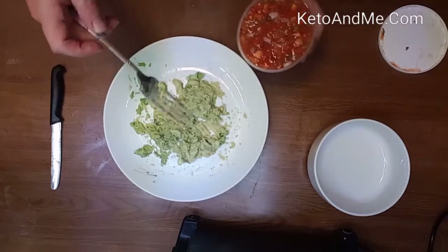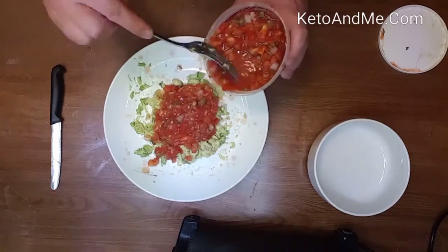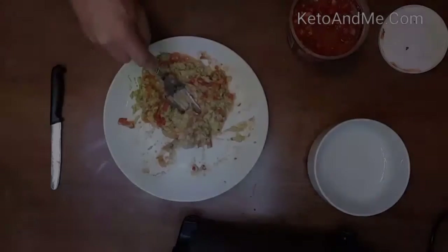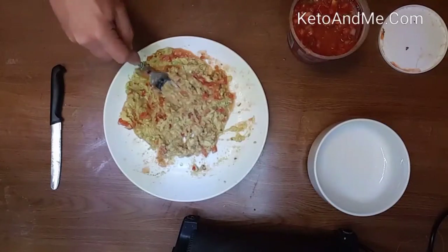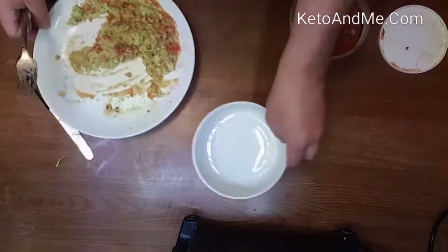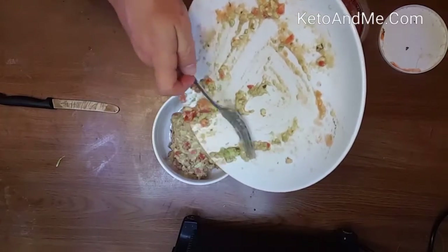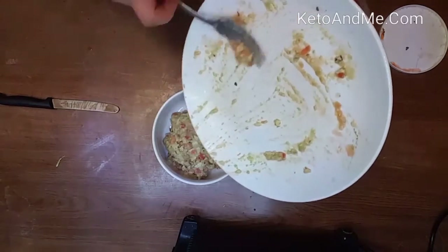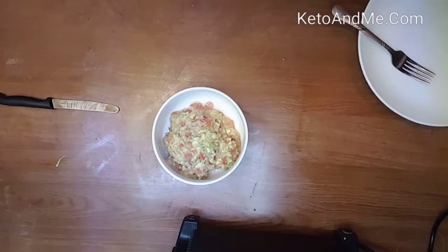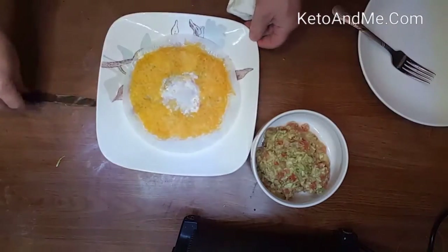If you want really low carb, put less salsa and add more avocado, because salsa has tomatoes, peppers, and onions — it's more carby, more carbs than avocado. Your guacamole is ready. If you like it more thick, you can just grab it with a fork and mash it harder.